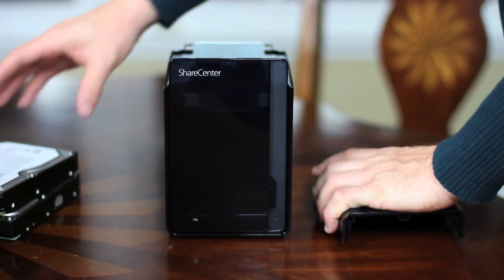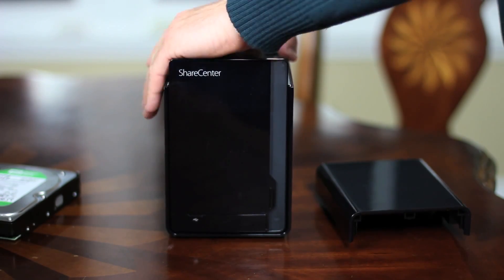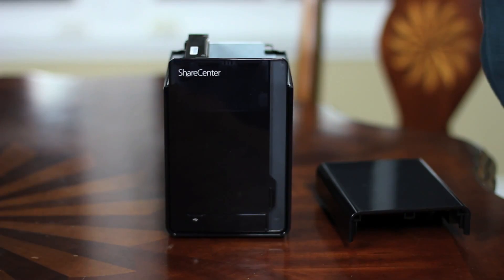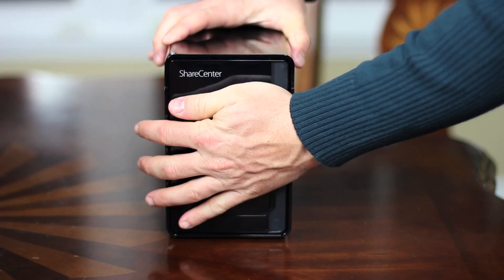Open the cover using the cover latch and let's install two hard drives. Start with the SATA and power connections pointed down, and match them up with the connections in the device. The hard drives will slide right in, and you'll feel a slight resistance as you make the connection. The key word is slight — don't force them in.